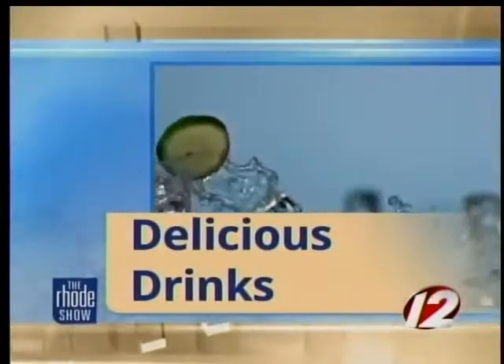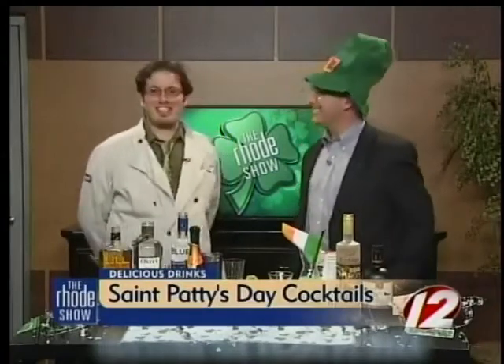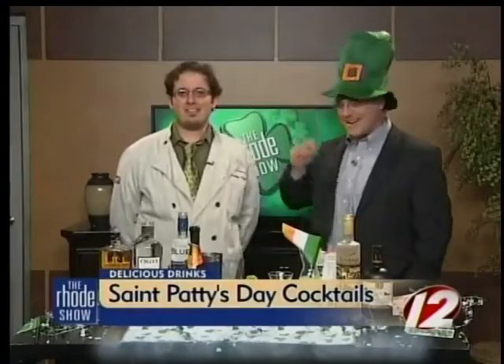We're making delicious drinks this morning to celebrate St. Patrick's Day, and joining us to help make it festive is cocktail guru Jonathan Pogash. Top of the morning to you. Top of the morning to you, and the rest of the day to yourself. That's a really nice accent — love it!